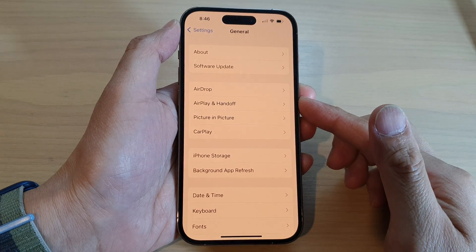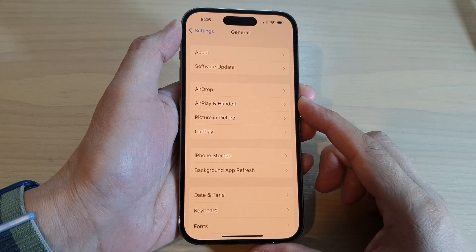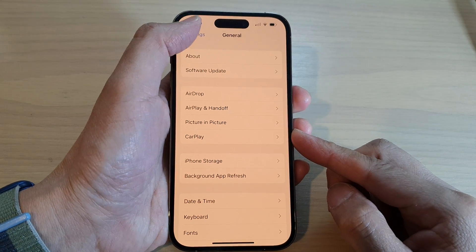In this video I will show you the three different solutions you could try to fix the yellow screen issue on the iPhone 14 series.